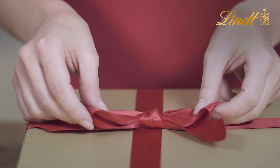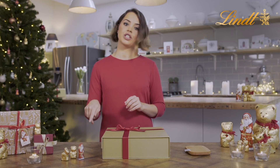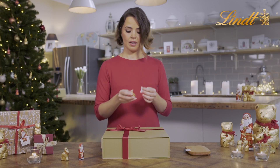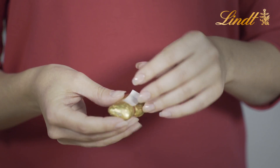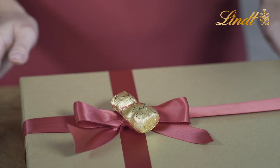So once you've finished wrapping your gift and you've added your bow, you need to get some double-sided sticky tape and choose which of the lint festive figures you're going to go for. So I'm going to choose the lint teddy. Pop your double-sided sticky tape on the back. Once that's on, pop it onto the bow and there you have it.